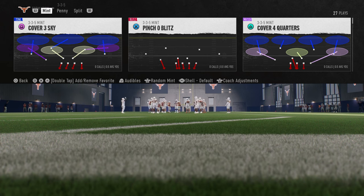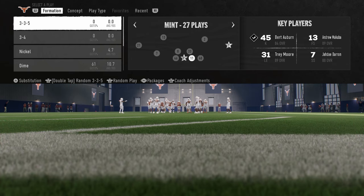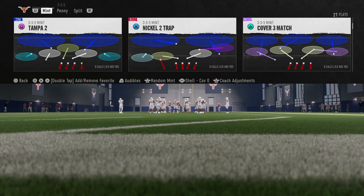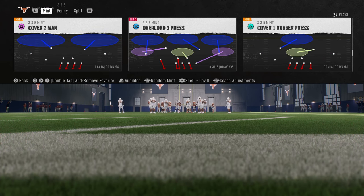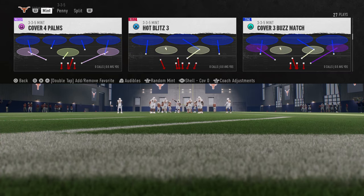Now for my shell, this is really important to the defense. We're going to put this on a cover zero shell. One of the secret sauces to the defense is we're going to utilize this cover zero shell to keep the linebackers in position to do what we want them to do. My recommendation when running this blitz is to use Hot Blitz 3, because it already has the slot corner blitzing and he's going to be on a better blitz angle than if we were to hot route him to a blitz.